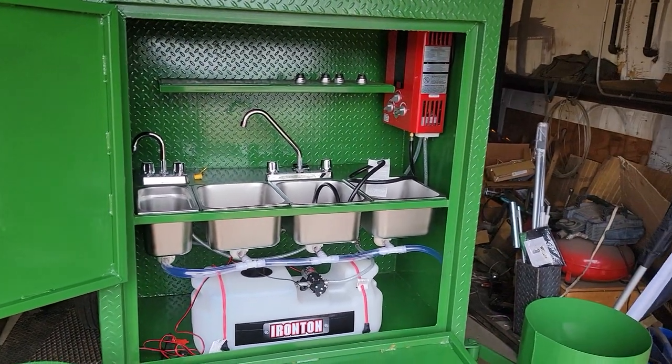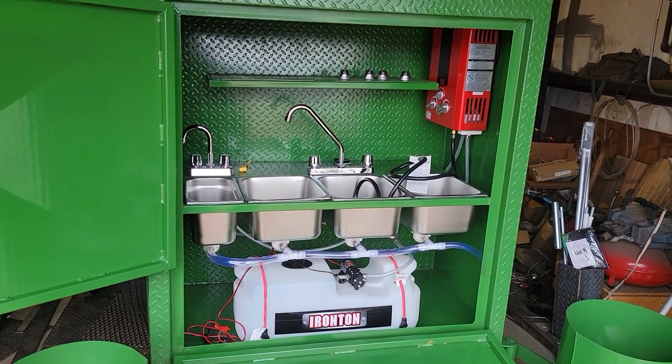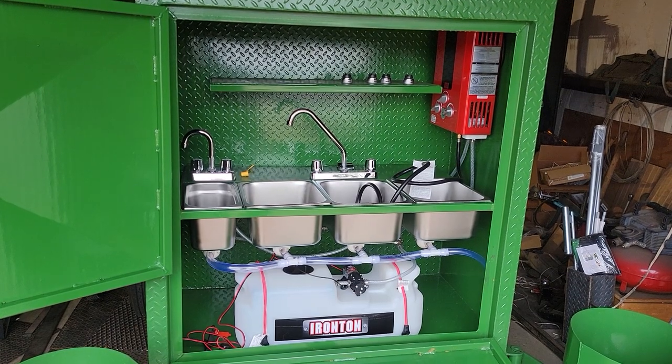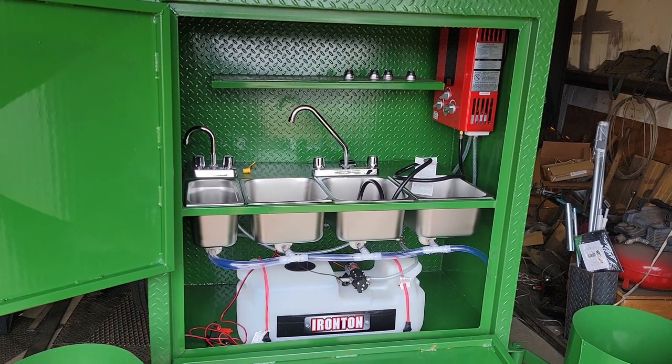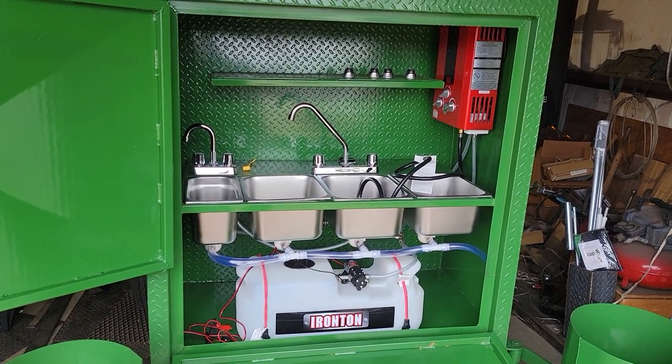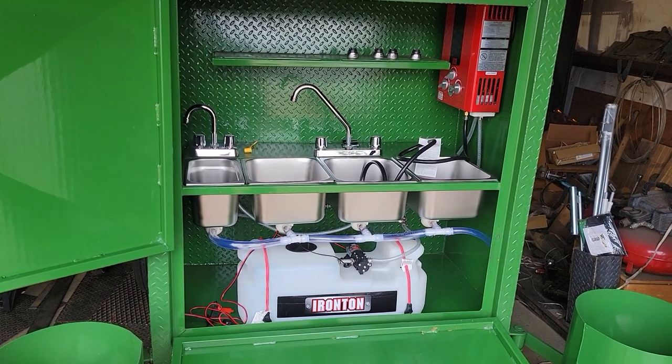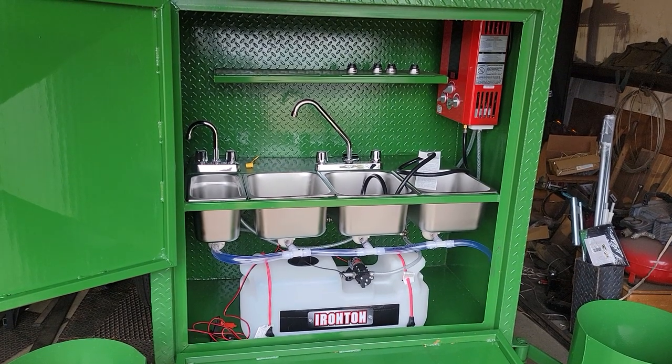We've sold smokers and corn roasters in almost all lower 48 states. We've sent them to other countries — Bahamas, Jamaica, Africa, France, Scotland, England, Mexico, Canada, Puerto Rico.